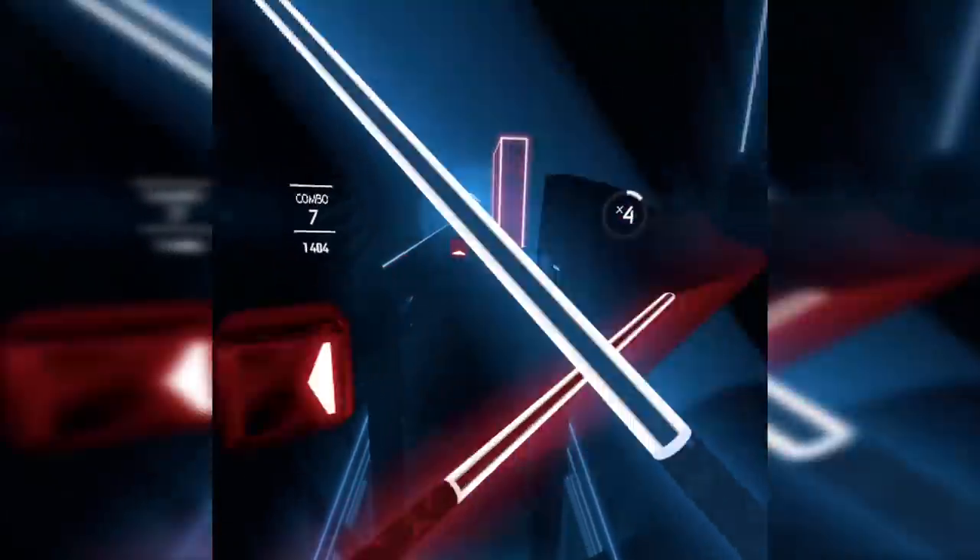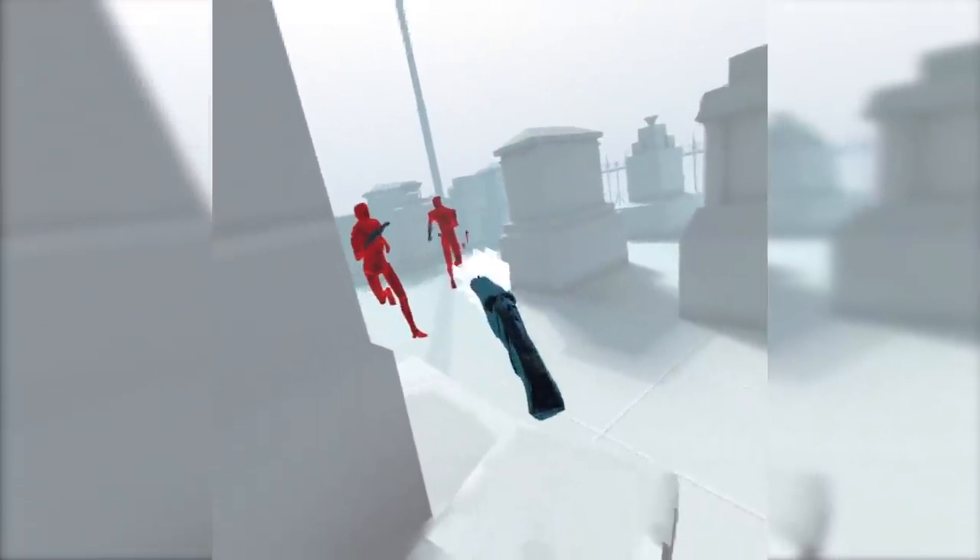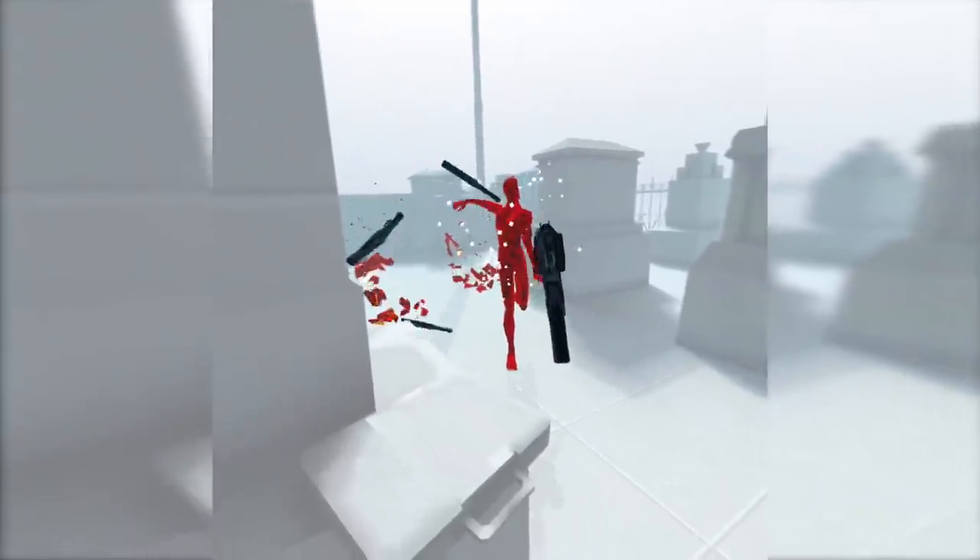Hey, what's up? So, how do you record beautiful clips like this one... and this one... with your Oculus Quest? Well, that's a good one. Today I'm going to share the secret of setting it all up. I hope this is going to be useful to you. If you have been wondering for a while now how to do it, then this is the video you want to watch. So let's get right to it.